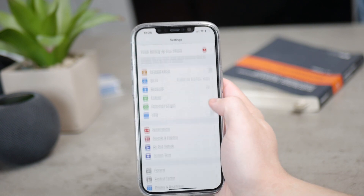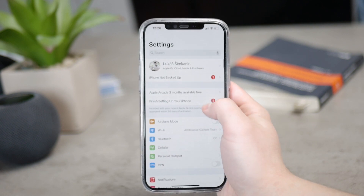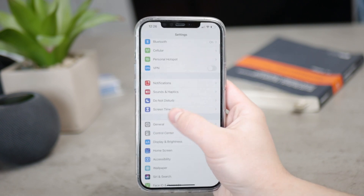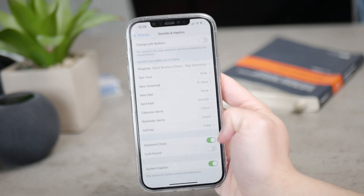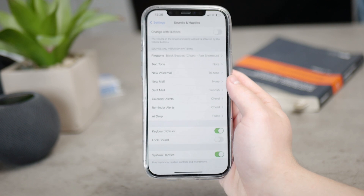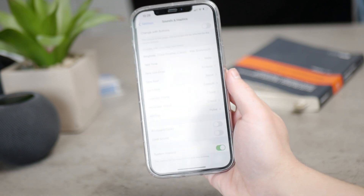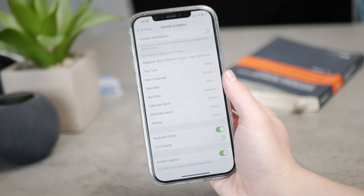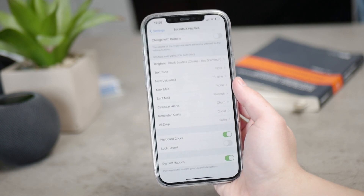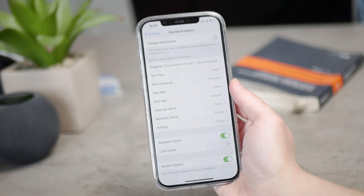The way you turn it off is you simply go to the settings, but you don't go to the keyboard section in the settings — you click on Sounds and Haptics. And you scroll all the way to the bottom, and you can see the keyboard clicks has the green tick next to it. So simply disable it. Now, when you type whatever on the keyboard, you're not going to hear anything.